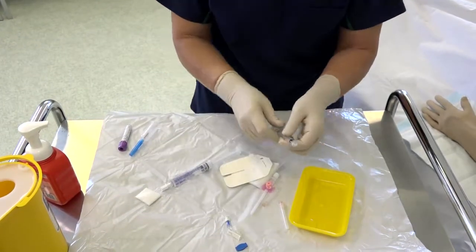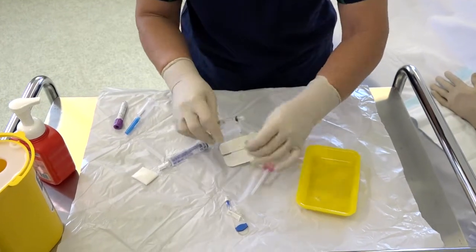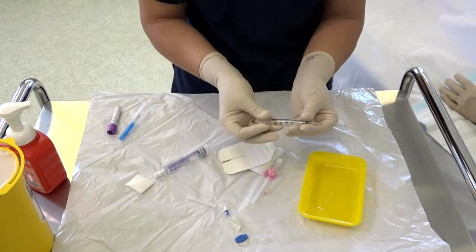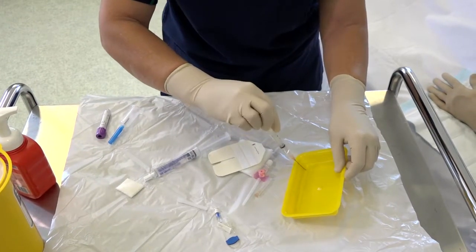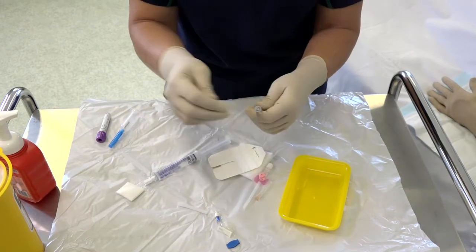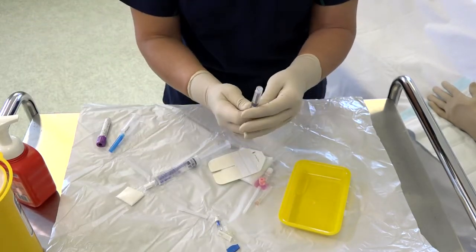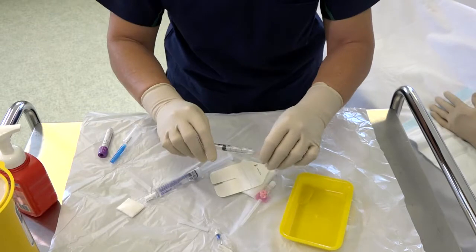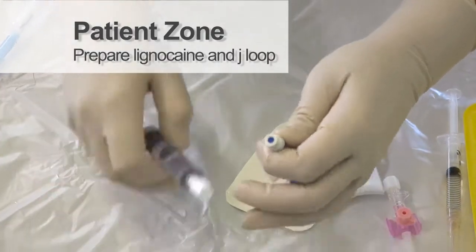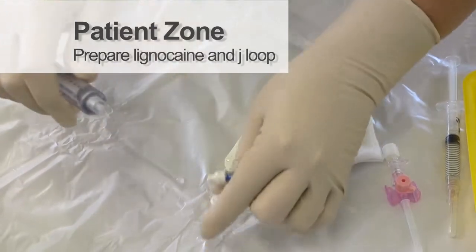Now prepare your equipment. Draw up the lignocaine and attach the needle. Prime with normal saline.